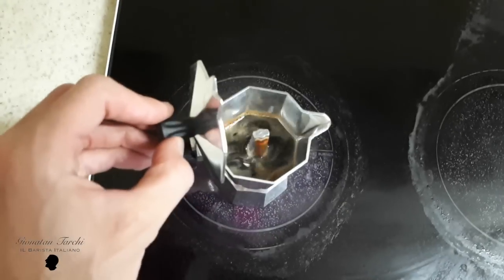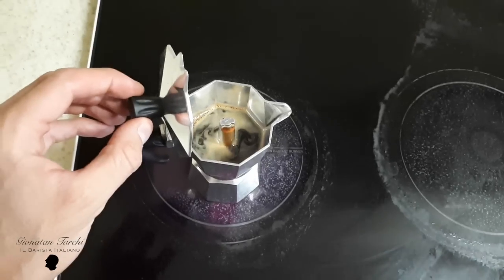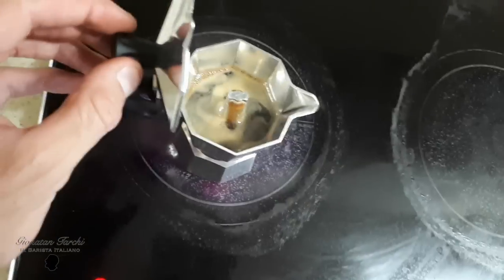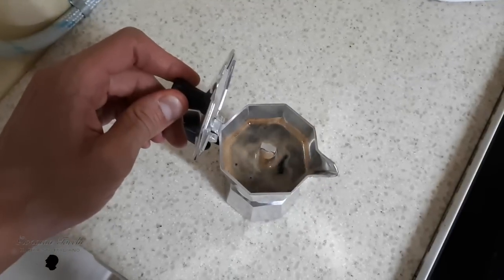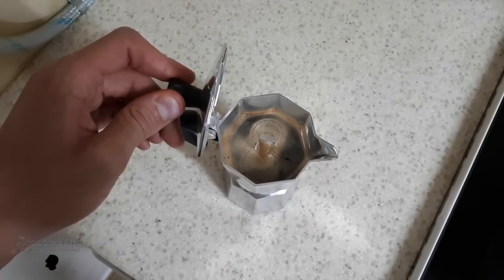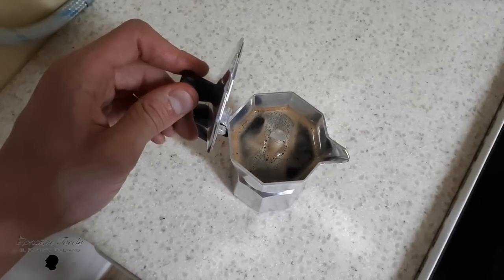You have to remove the moka and let it finish aside. The coffee starts coming out — as you can see it started to accelerate. Now you take it out and let it finish outside. That's it, look at this — here we go.